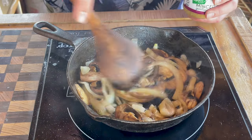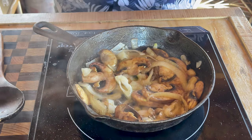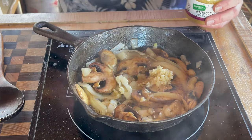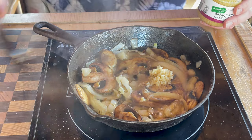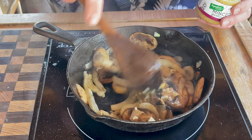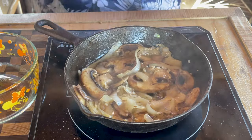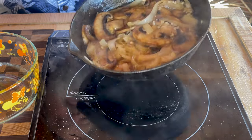Our onions and mushrooms have been cooking for about six minutes. I did have to turn it up to about 300 degrees. I'm going to put some garlic in here — the reason I'm putting the garlic in at the very end is because I don't want it to burn. But once I smell it start opening up, that's when I'm going to remove the onions, mushrooms, and garlic from the heat. That didn't take very long at all — about one minute.